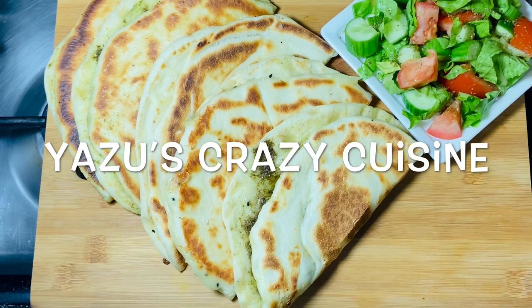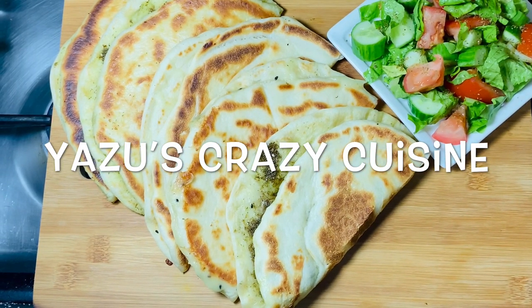Hello, Assalamualaikum. I am going to talk about the Japanese food.